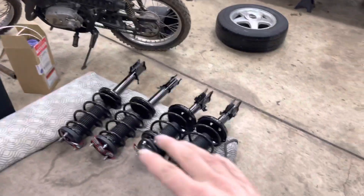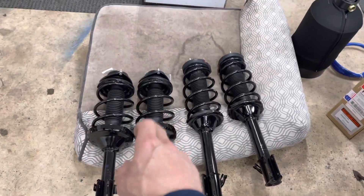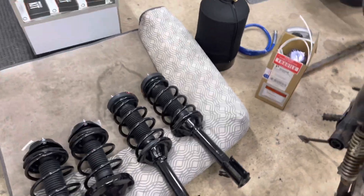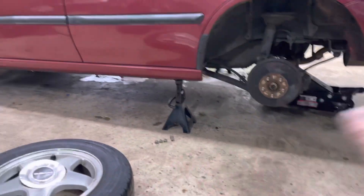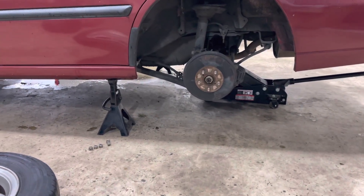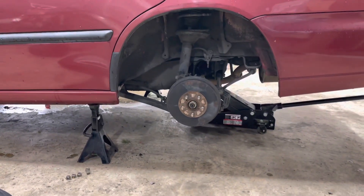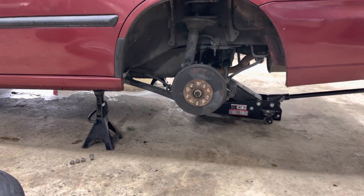Step one — I got them all laid out in the right order of what I need them: left rear, right rear, left front, right front. I'm not going to go through how to jack up a car. Basically what I'm going to go through is a little here and there while I'm working and we'll make this pretty short and sweet.